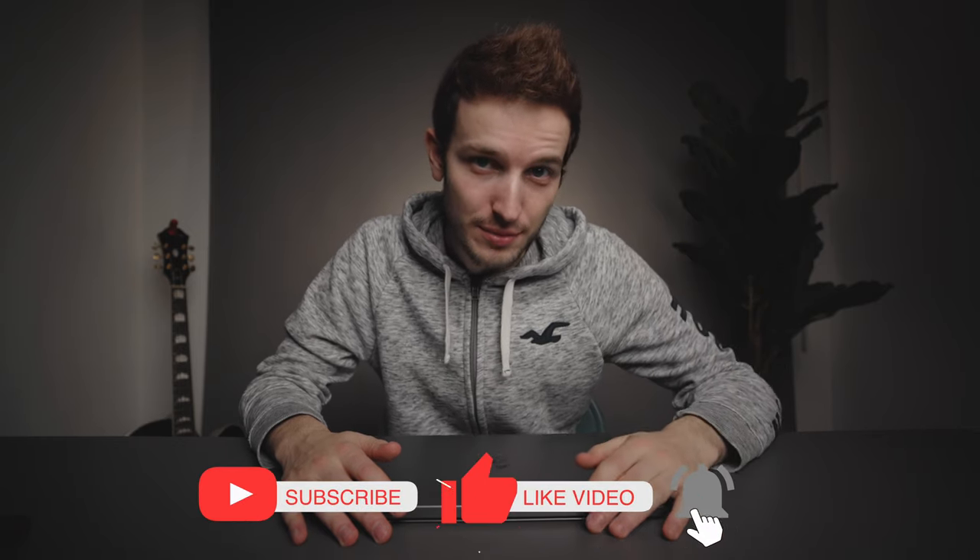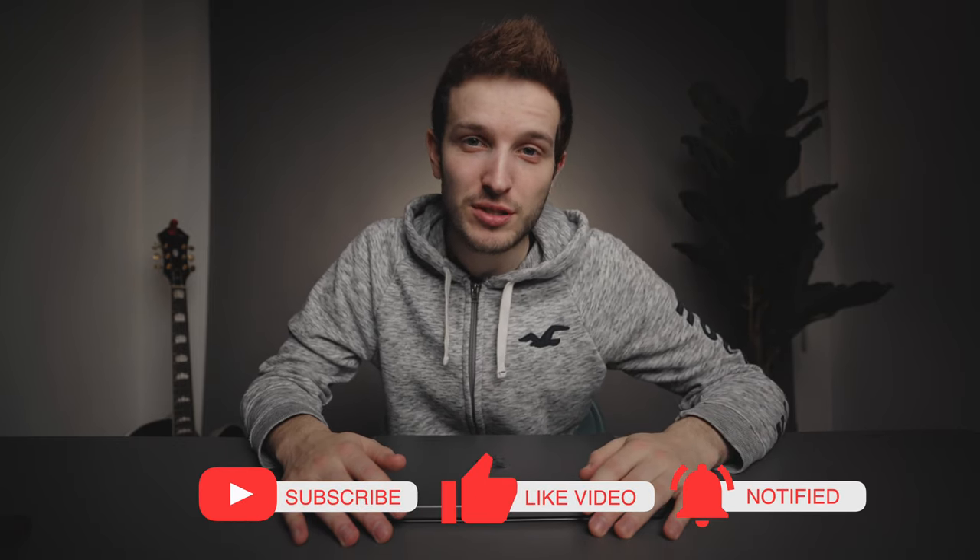If you like what you see on this channel, don't forget to click that little subscribe button just down below and come and be a part of this community. That's it for this video — I shall see you all very soon in the next one.